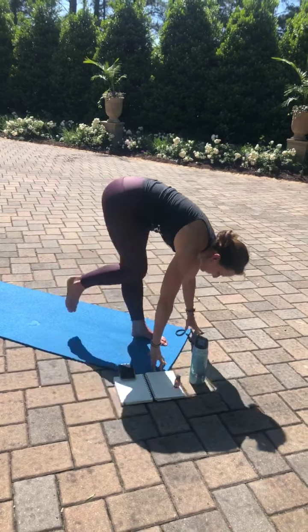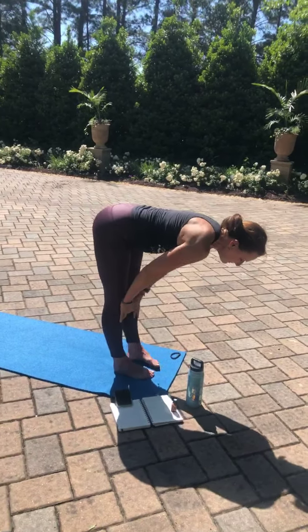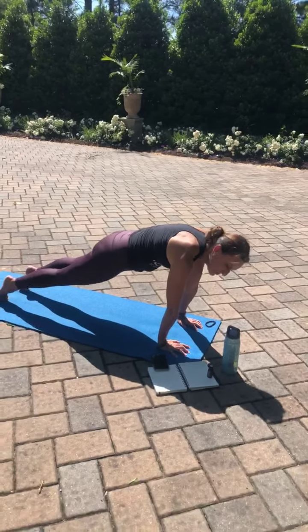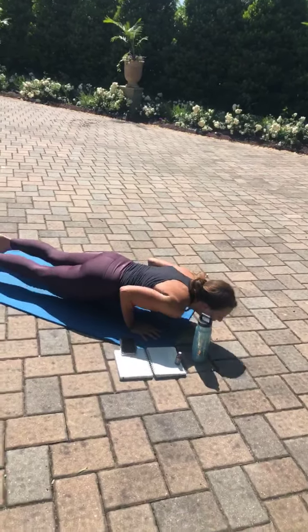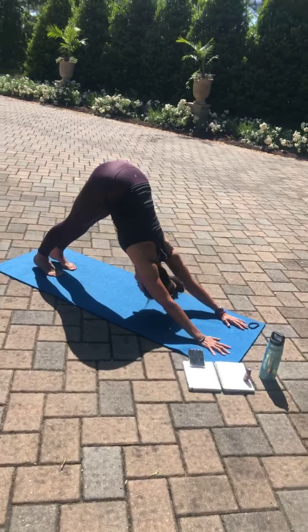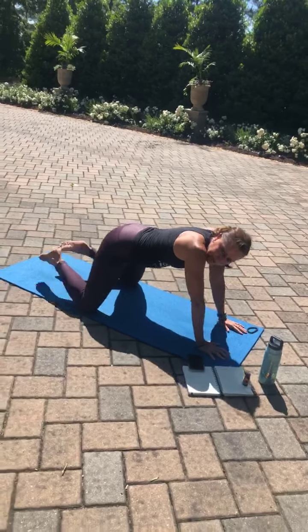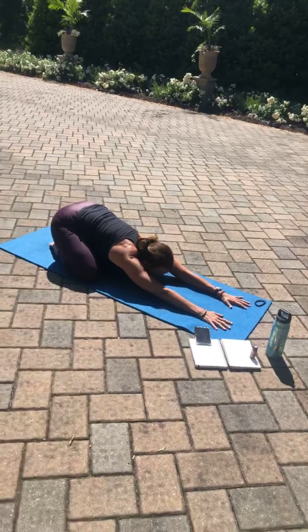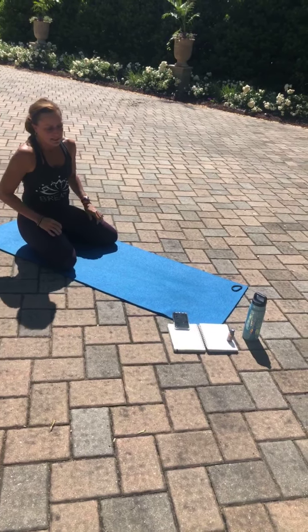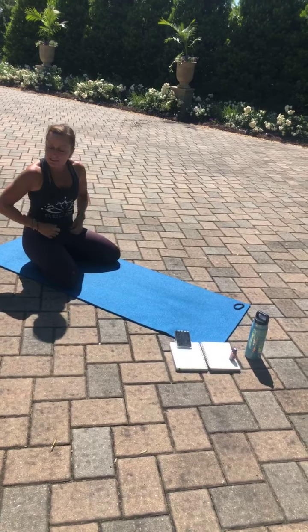Kicking that right foot forward to meet the left. Last vinyasa. Inhale, half lift. Exhale, fold. Plant the palms, step back into high plank pose. Make this one your best one. Bring your knees wide, big toes together, shifting back into your child's pose. Taking time for yourself, perhaps remembering your intention at this time, thinking about what brought you to your mat. Maybe it was a pretty day, maybe you really needed to let go of some stuff. Whatever the reason, just remembering that for just a moment.